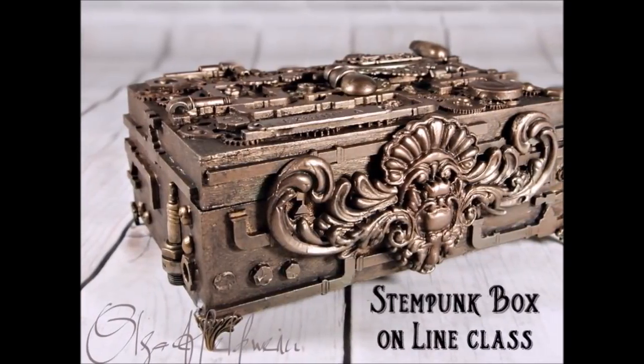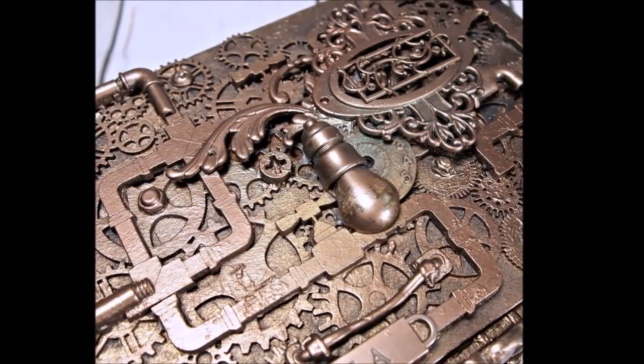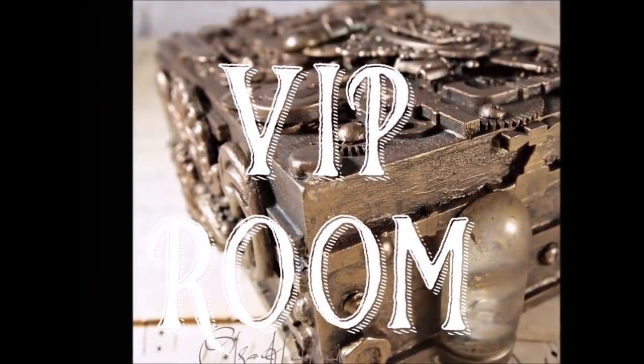Hi dear crafty friends, we have a new online class in the VIP room by Olga Haldwin — a steampunk box with amazing shiny finish, lots of details, and a steampunk grungy look. If you want to take this class,